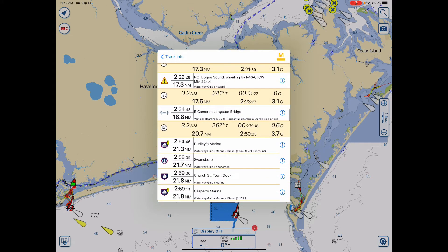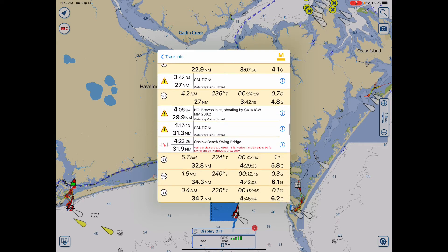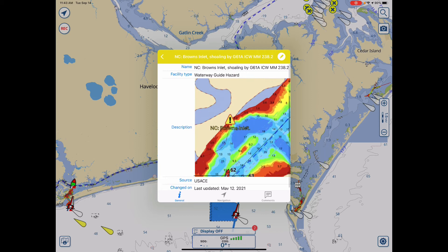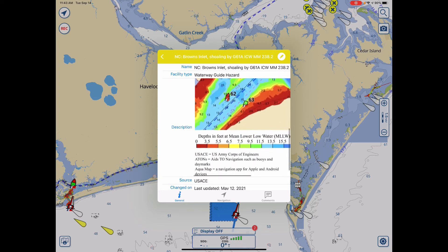Continue going down the list, and you see Onslow Beach Bridge, for example. You get there — it's 31.9 miles away. It takes 4 hours and 22 minutes at the speed set for my boat. Right above it is Browns Inlet. Hit the eye and you get all the detail over what to look for and whether it's easily passable or not.